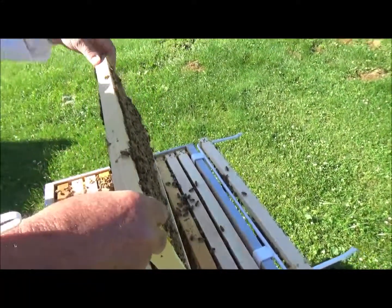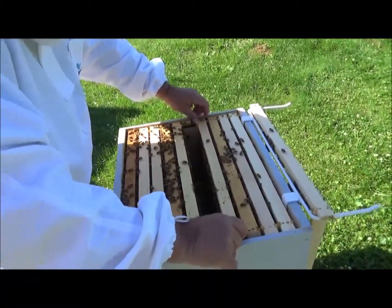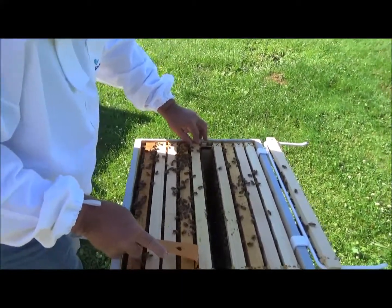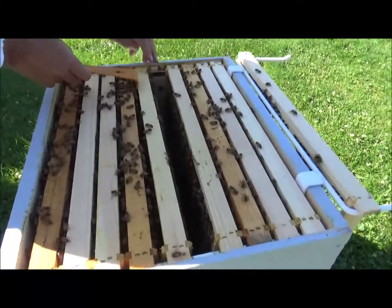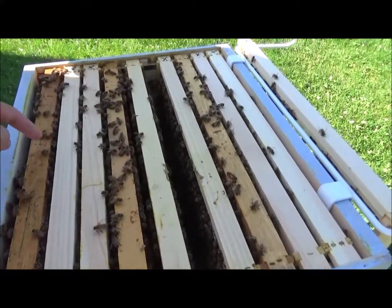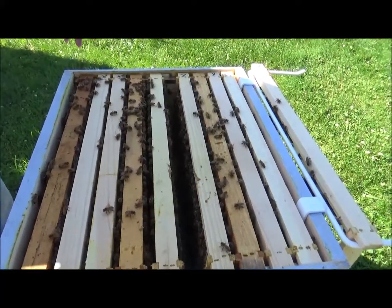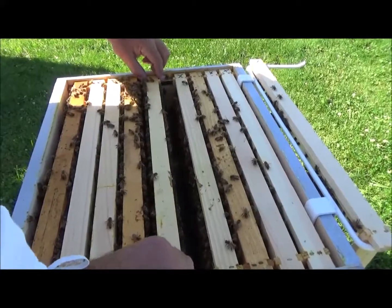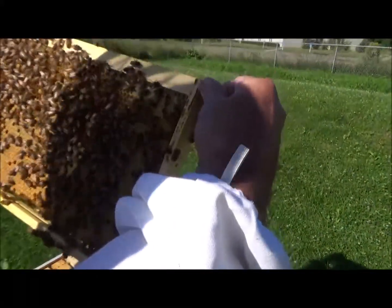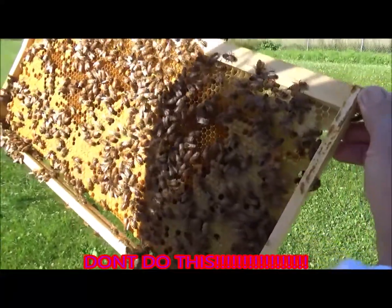We know she's working — she's laying. Look in there, the brood, the brood. There's a lot of larvae. A little capped brood, pollen, nectar, a little capped honey.